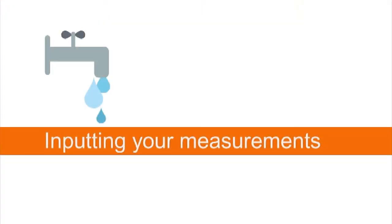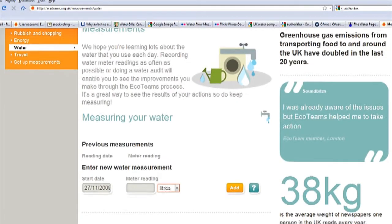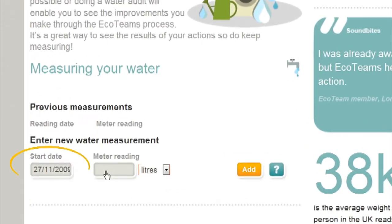Here's how you input your water measurements. Enter the date you took your measurement. If you have a water meter at the property, enter the meter reading and the unit of measurement, whether it's liters, cubic meters or gallons. Click Add.